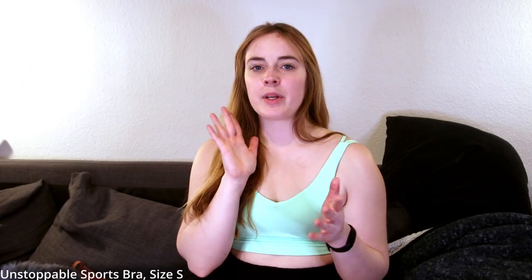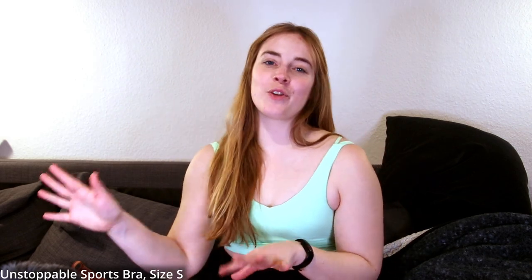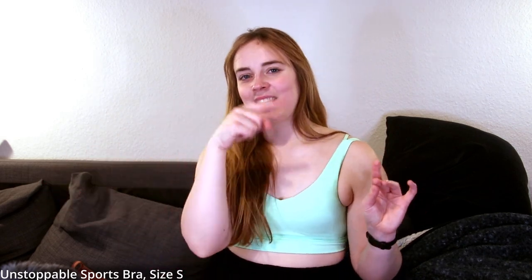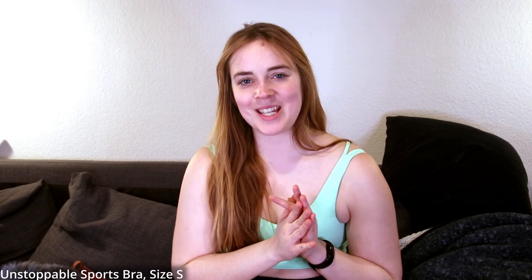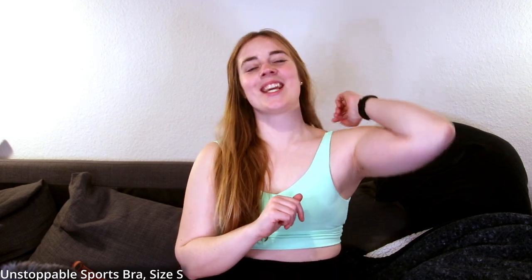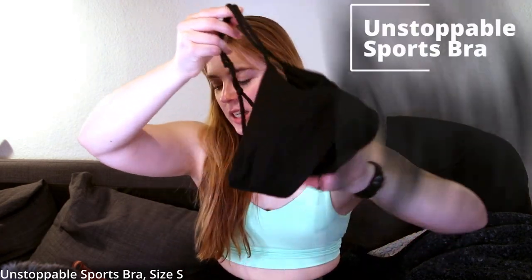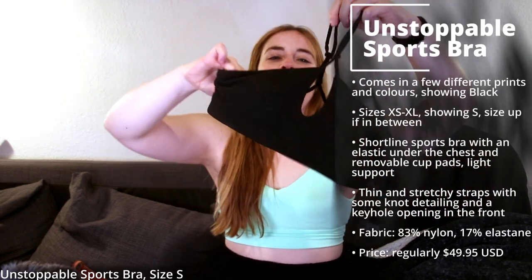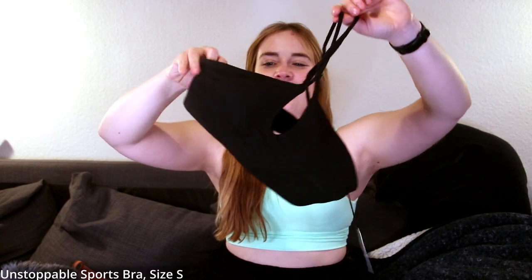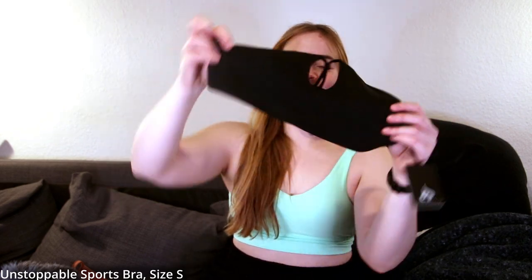I also didn't mention it, but since I got so many pieces, I'll go through tops first and then bottoms. If you're only interested in leggings, check the timestamps in the description box and click through to what you want to see. Next sports bra — we have the Unstoppable Sports Bra in black. This one is hard to hold up and a little confusing to figure out which way it goes.